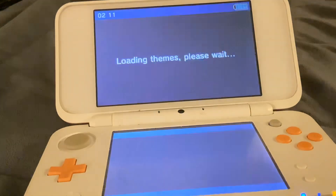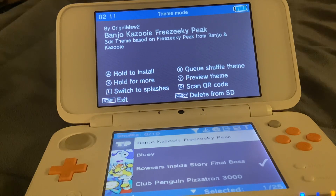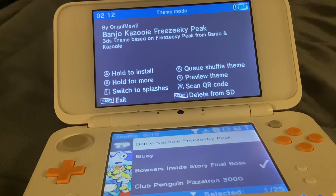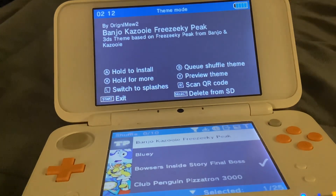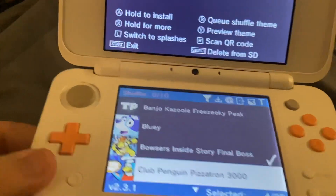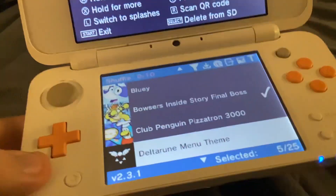Cool, right? All these themes I got. I'm not sure if I want to show you all of them, but for the sake of you guys wanting to see this entire thing, I will show you all of them. The Club Penguin one was the one you saw in the beginning of the video, so I won't show that one again. Deltarune — yes, I have a Deltarune one.